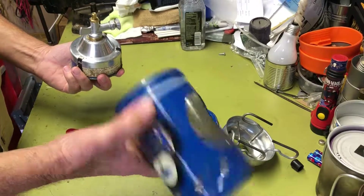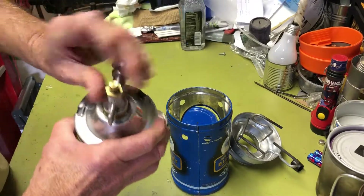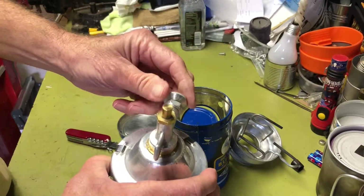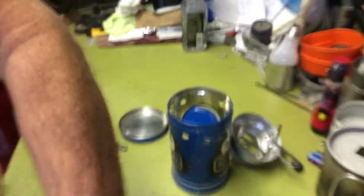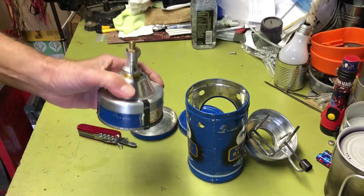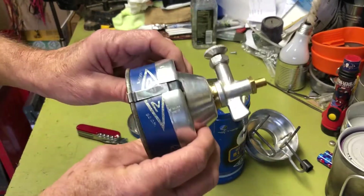There's the tin it came in and here's the bottom part of the stove. The early ones didn't have a flame spreader — the gas flame just shot up and that was it. It didn't have the spreader like a lot of the newer ones do. I'd say it's probably the original gas canister stove from France.